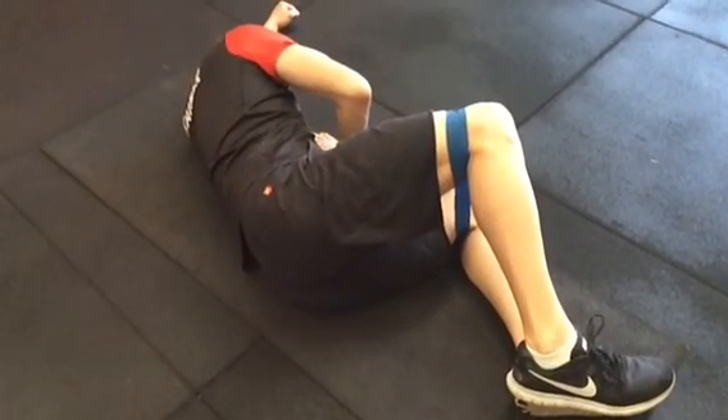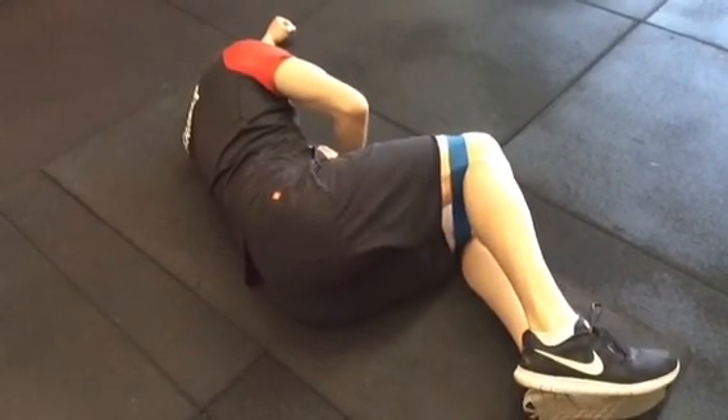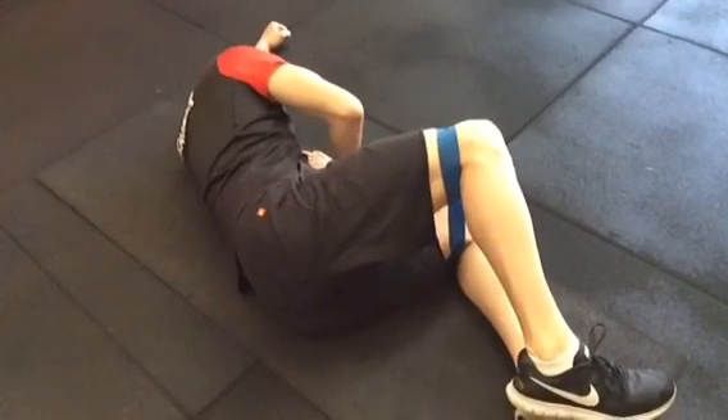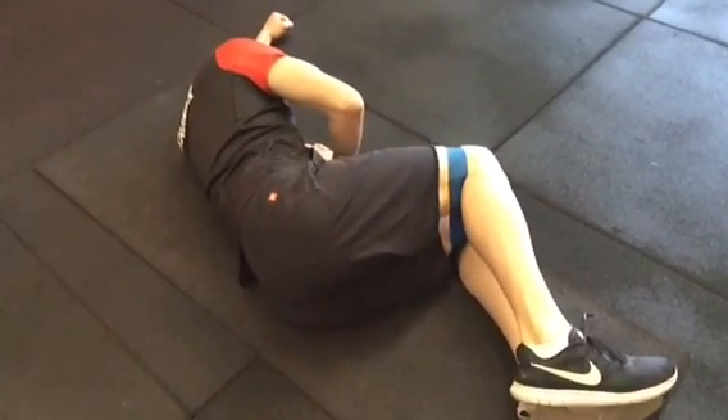Even though it's a simple exercise, like anything, it can be done poorly. So these are a couple of simple tips you can use to get more out of the exercise. I hope you've enjoyed that and we'll see you on our next one.